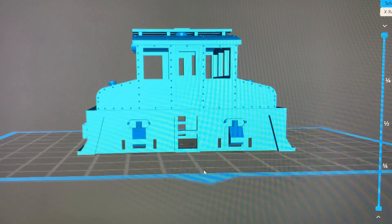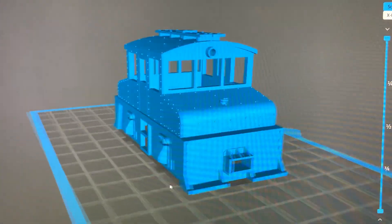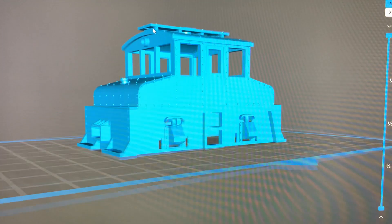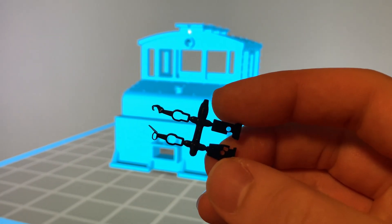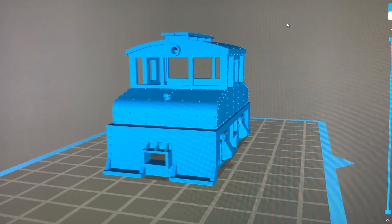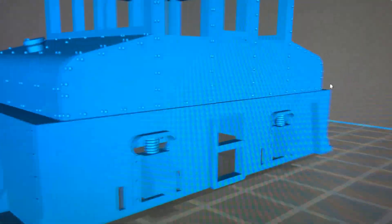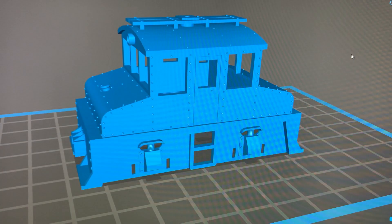I've just got the little four-wheel design. This should be about two and a half inches long when it's done. The motor fits into the cab area — I made a round cutout and support system to work with the truck. The coupler boxes will work with some small Kadee couplers, the same as I've used in my Grant Line GE switcher kits. There's quite a bit of detail on here, like all these rivet and nut details, which are pretty small, but I think they're still within the resolution of what the 3D printer can handle.